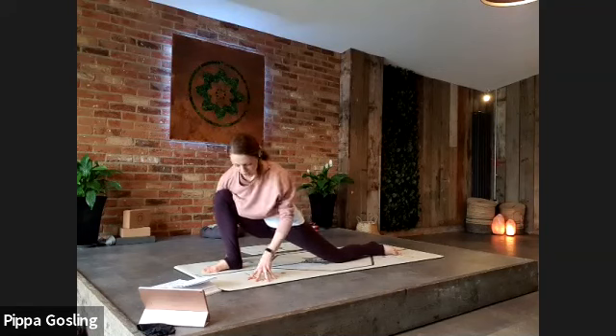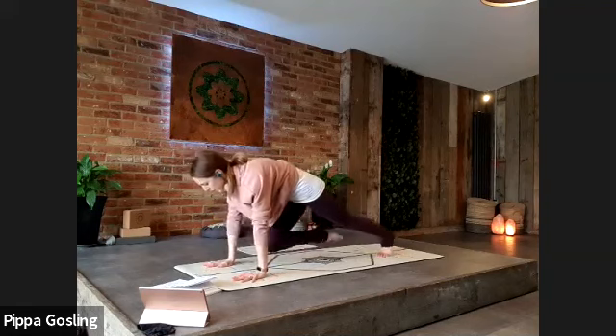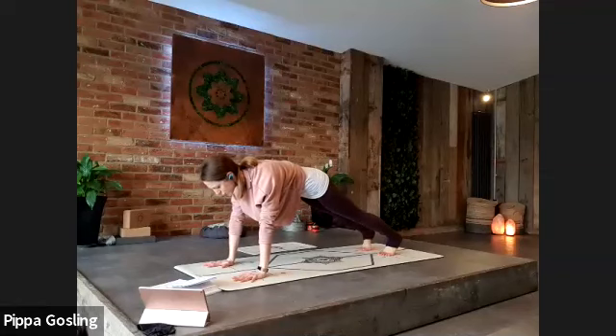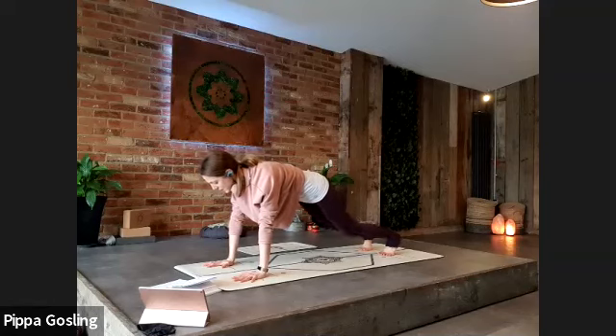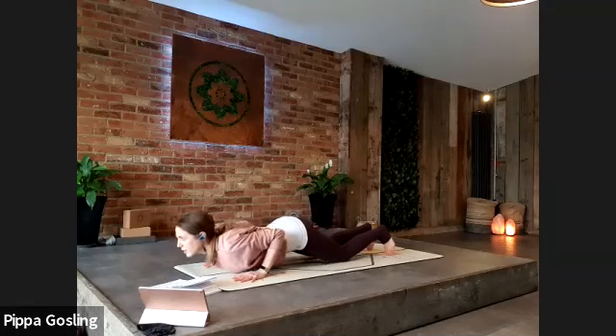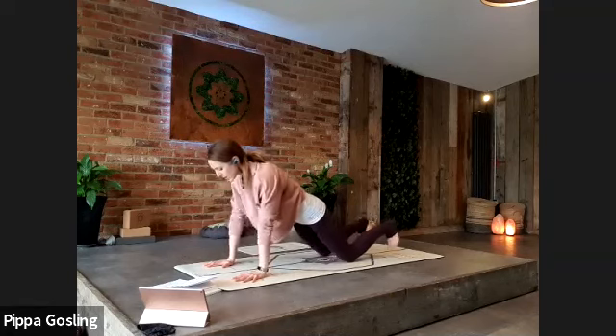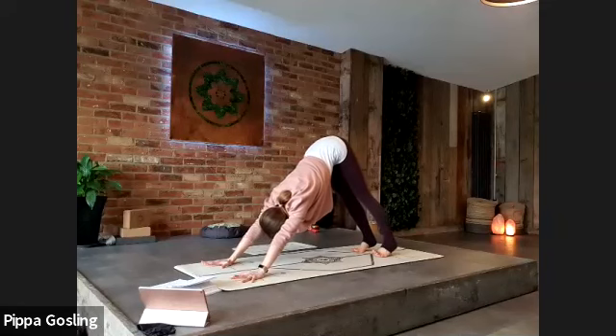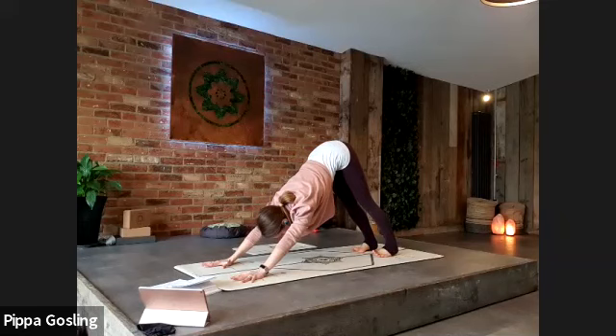Take one more deep breath in, and as you exhale step back into plank. Pause here for a couple of breaths, feeling in for the strength and the space of your body — strong through the legs, drawing up the lower abdominals, creating space around the chest and neck. Take a really deep breath in; as you exhale, knees and chest to the ground, elbows brushing against the ribs. Inhale sliding forwards and open to cobra, then one long exhale to come all the way back to downward facing dog. Take four deep breaths: long inhale, full exhale, spread the palms, wrap the shoulder blades. Deep inhale two, full exhale, relaxing the neck.